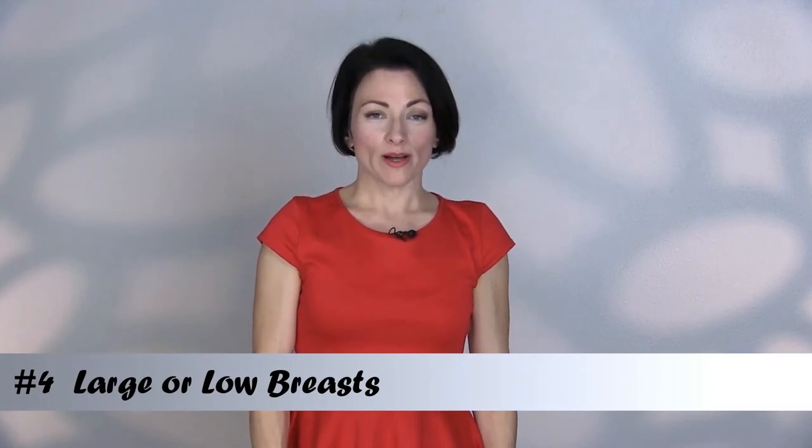If you're large or low busted, you want to avoid crewnecks, boatnecks, or turtlenecks. Notice the difference in me wearing this top versus the one I had on earlier — wearing the same bra, but my breasts look much wider and rounder. When you have a lot of distance from neckline to bust tip, if you're already low busted it makes them look even lower. And when you have this much fabric covering the area, it tends to make you look really wide. A neckline with a small opening in front really breaks up that distance between the shoulder and the tip of the bust, thereby lightening up the chest load for those who are bustier.